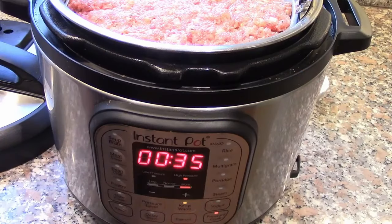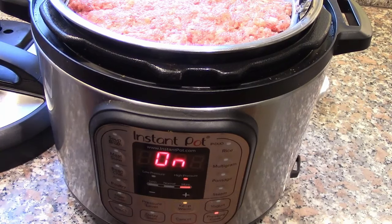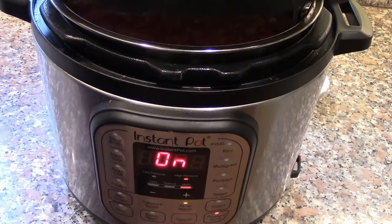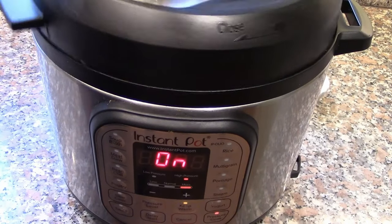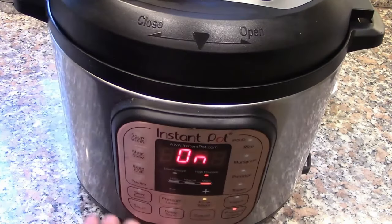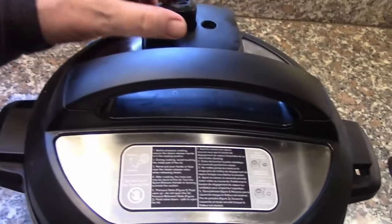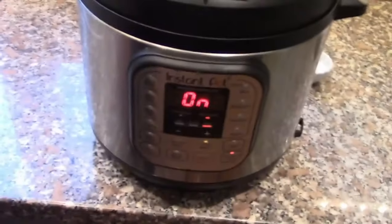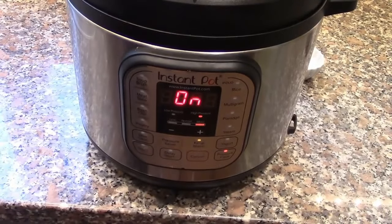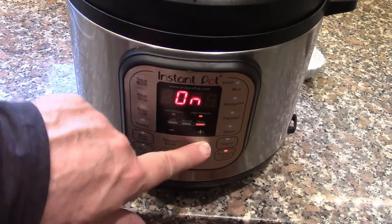We've got our pressure set on high for 35 minutes. I'm going to put the top on, lock it in place, and turn the little knob on the back to make sure it's all the way closed. The Instant Pot will heat up and when the pressure is right the buzzer will go off and it'll start cooking.